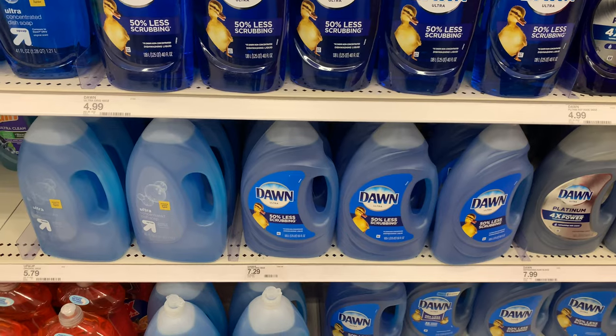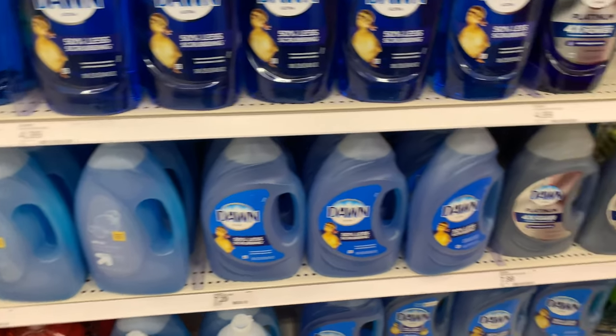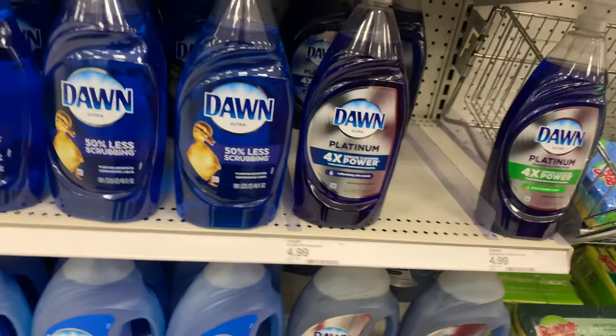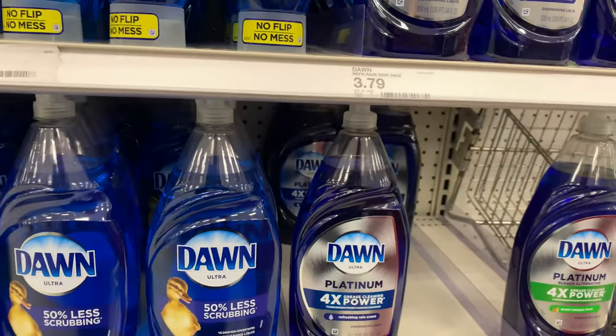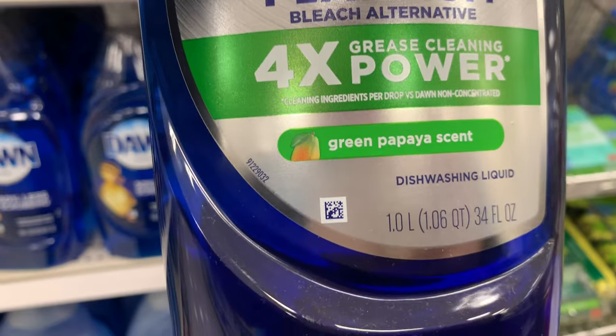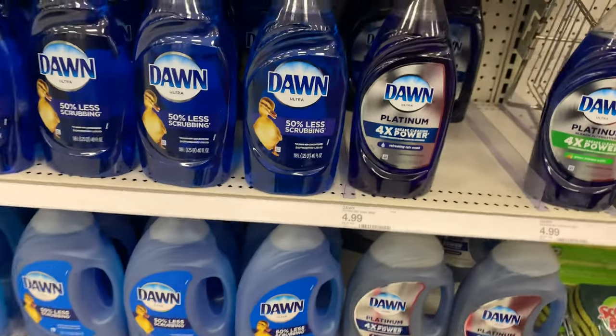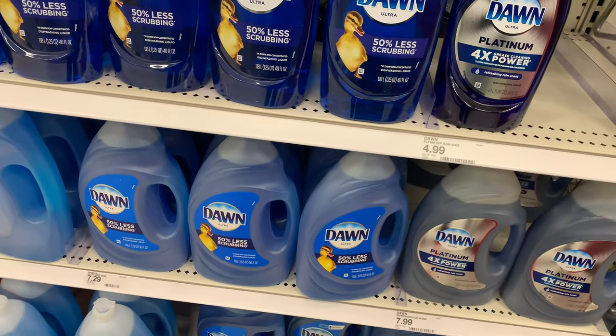I don't see the apple scent, otherwise I definitely would have gotten it. Let me see how the green papaya one smells... it smells good, probably not like the apple scented one, but I wish they had it.